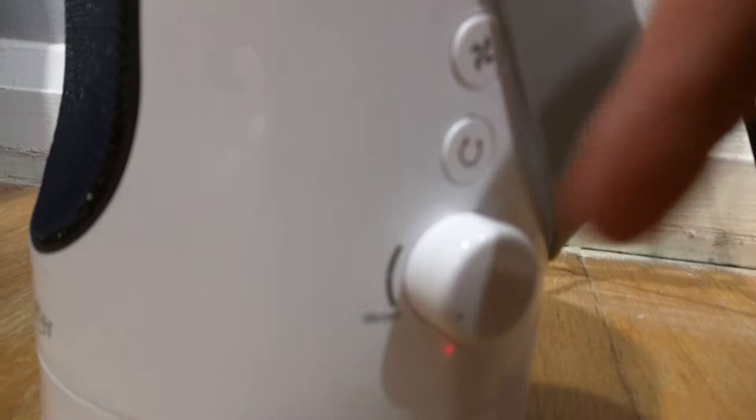And over here is a button for oscillating to make it rotate back and forth. And over here is a button to switch between high fan or low fan. It automatically defaults to high fan when you turn it on, and you just press it again to set it to low fan.